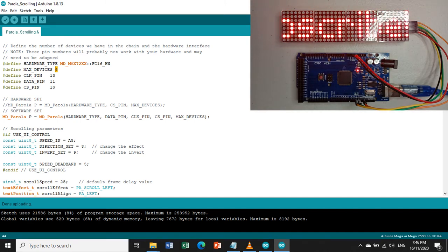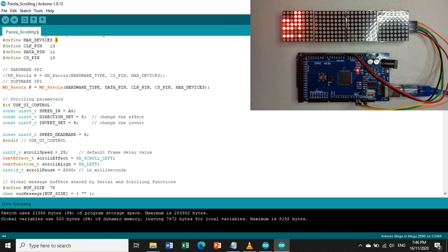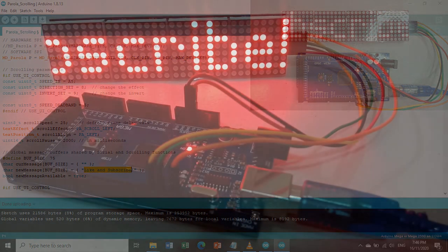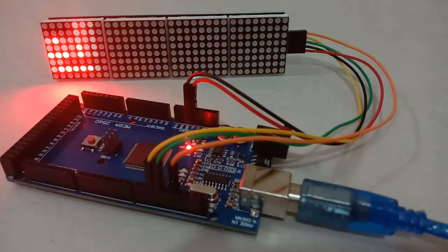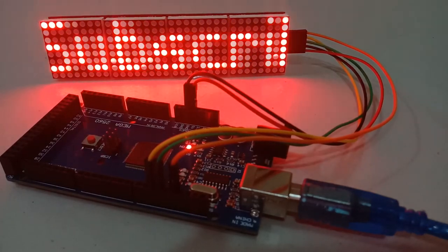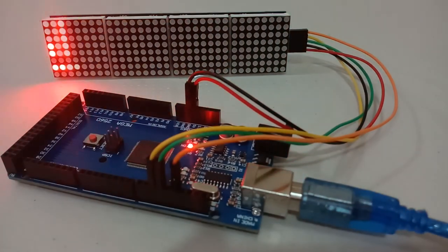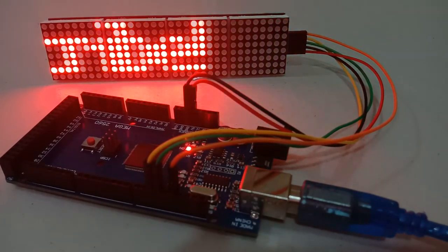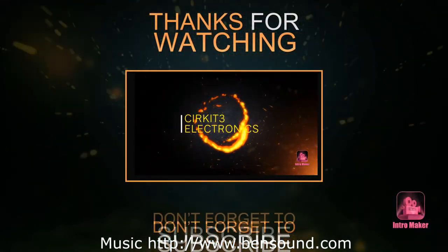For a 4-in-1 module, you need to enable the software SPI section to run the program and display the scrolling string. If you learned from this video, don't forget to like, subscribe, and push the notification button for updates. Thank you for watching!